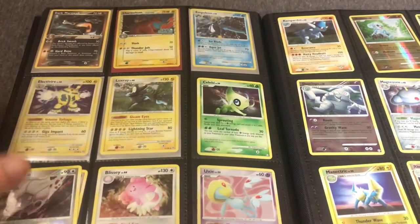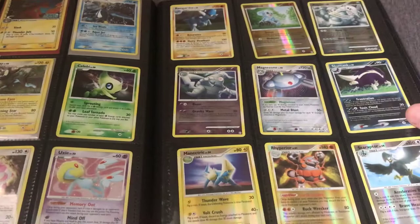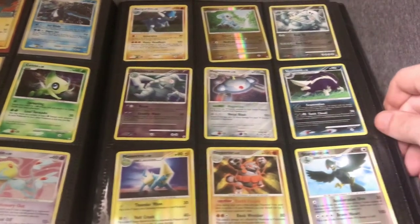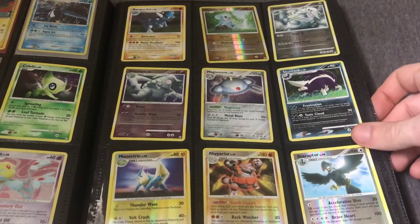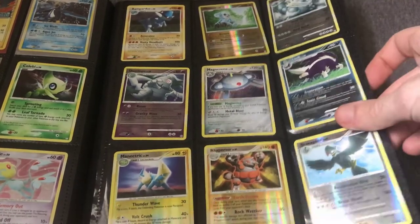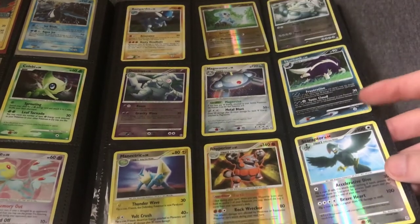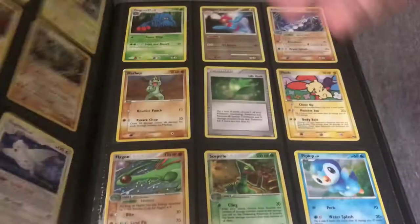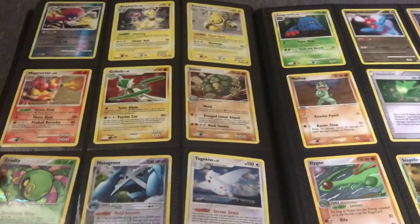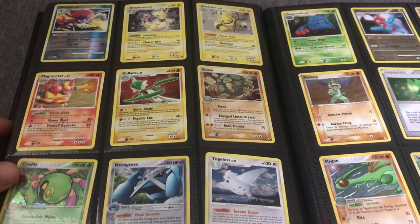Then we get into some rare holos and reverse holos from the Diamond and Pearl and Platinum era. Most of these I'd probably sell individually, although there are also cards I'd potentially sell in a lot. Like if there are five from Mysterious Treasures, I'll just sell a lot of five Mysterious Treasures holo and reverse holo rather than sell them individually at $1.50 to $2 each.